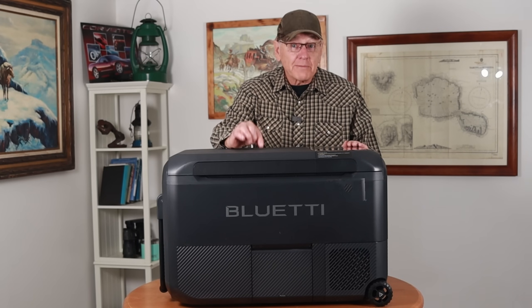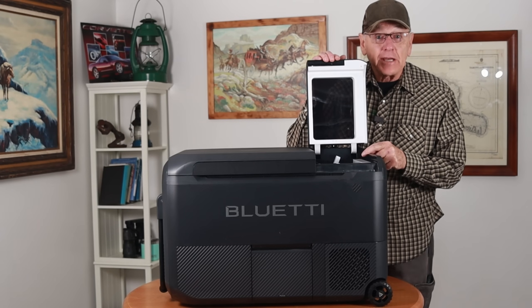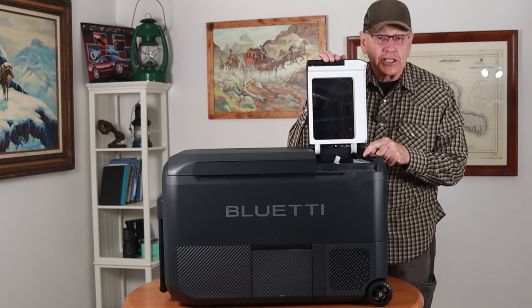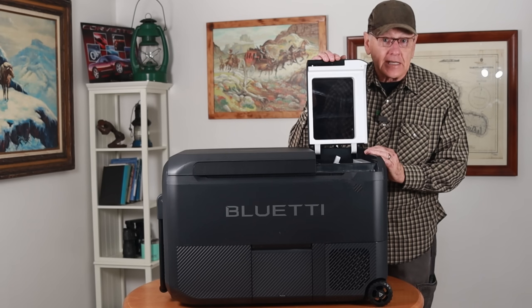But by far the coolest thing about this refrigerator is it's got an ice maker — a running-water ice maker that turns out ice cubes every 15 minutes. It does that very well.